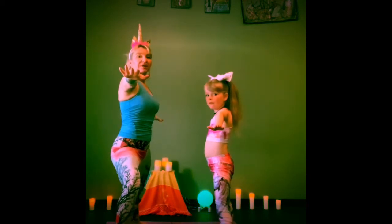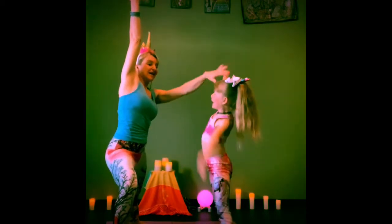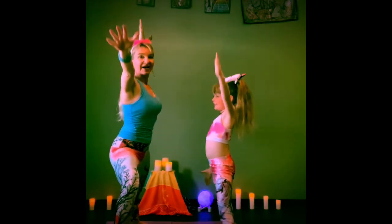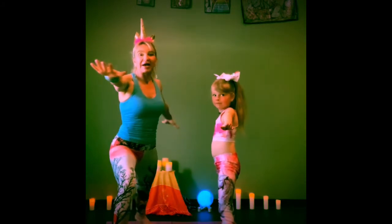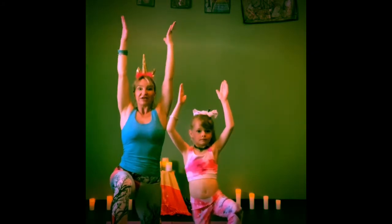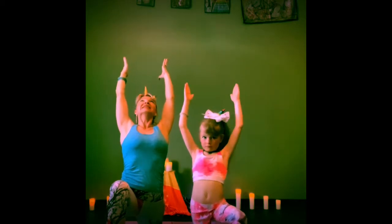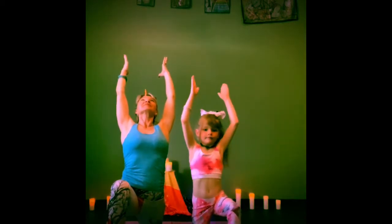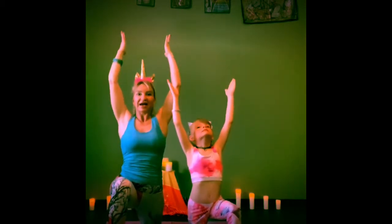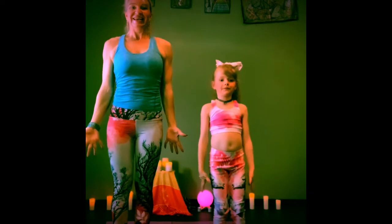The next one is called peaceful warrior. We're going to hinge forward together and reach your right arm high into the sky. Exhale, release, back up to warrior two. And then come back to warrior one. We'll come to our knee together for crescent lunge. Bring your hips forward, reach your arms back behind you. Are you a pretty unicorn? We love unicorns. And then come back forward. Stand up tall and back to mountain pose.